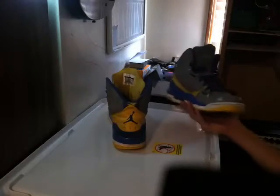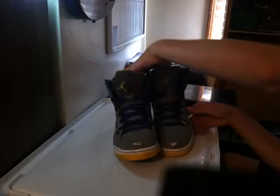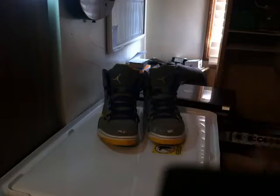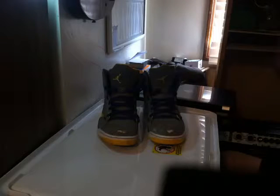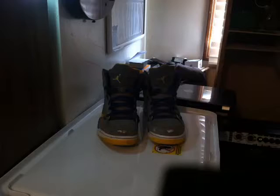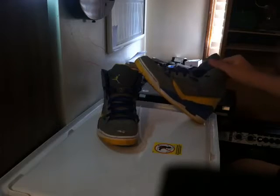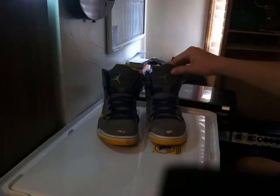I'll put some white laces on it and stuff. Basically the whole shoe is going to be pink and white — it's pretty cool. This is kind of an introduction and start-up video for the restoration, so please check out the rest of the videos for these. Until then, peace out. This is BeastKicks. Bye.